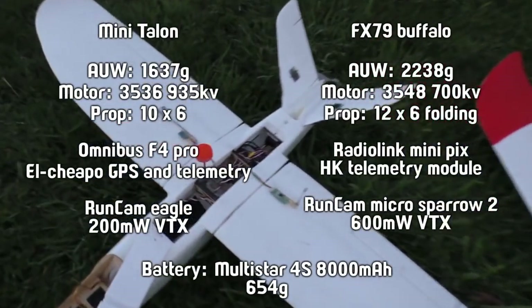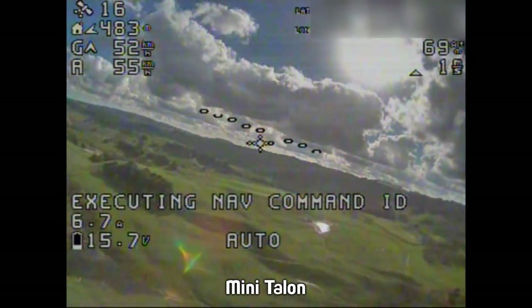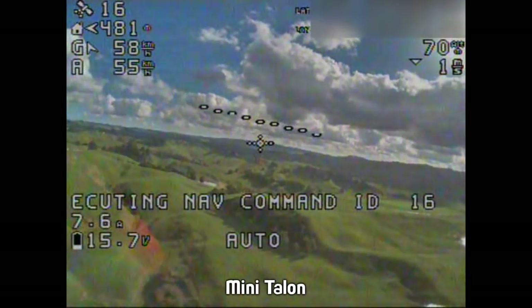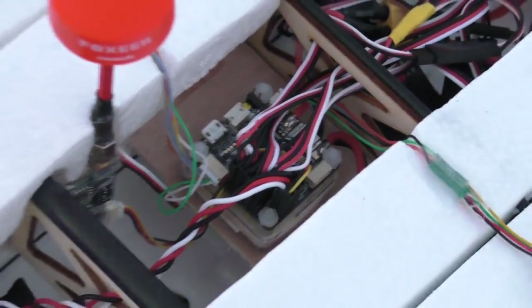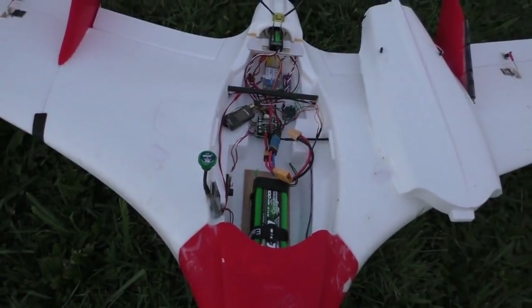As for firmware, this one is running an Omnibus F4 running ArduPilot — a fairly new development version that has OSD support. This one is running the RadioLink MiniPix under a slightly older version.